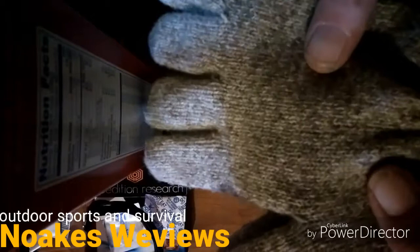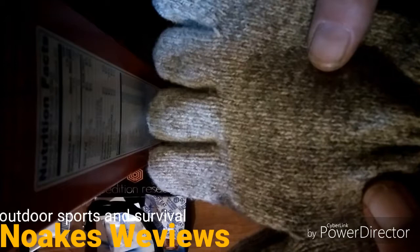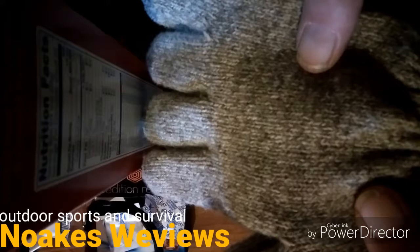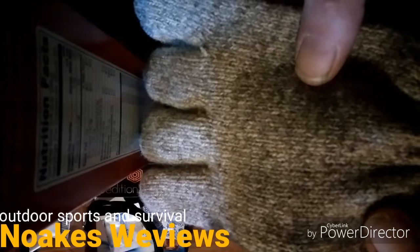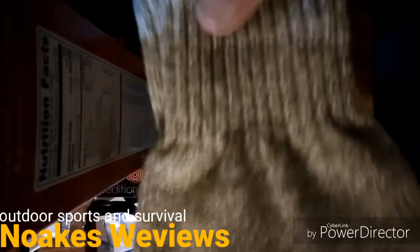They recommend up to an 8.5 for a size medium and a 9 for a size large. My palm measured an 8.75, so I decided to go with the smaller size. I figured they could always stretch, and I was glad I did because they do run a little big.